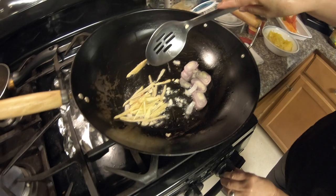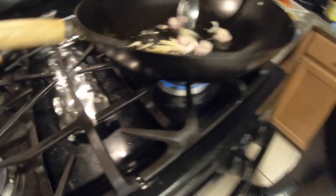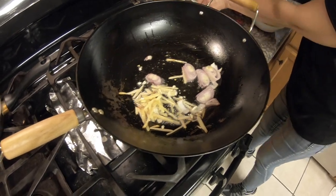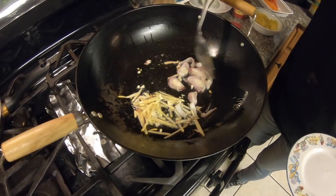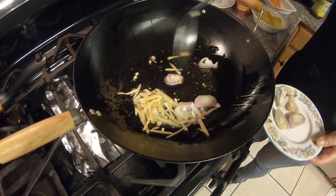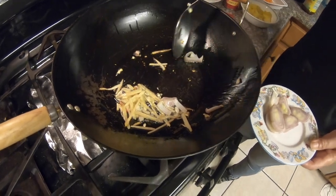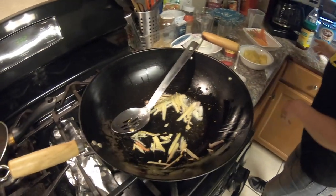Then you can mix it and turn down your heat to medium. I like to separate the onion and put it in later at the end, so you want to separate it so it doesn't overcook — it'll be a little bit more crunchy still. Set aside. This is red onion — you can use white or brown onion.